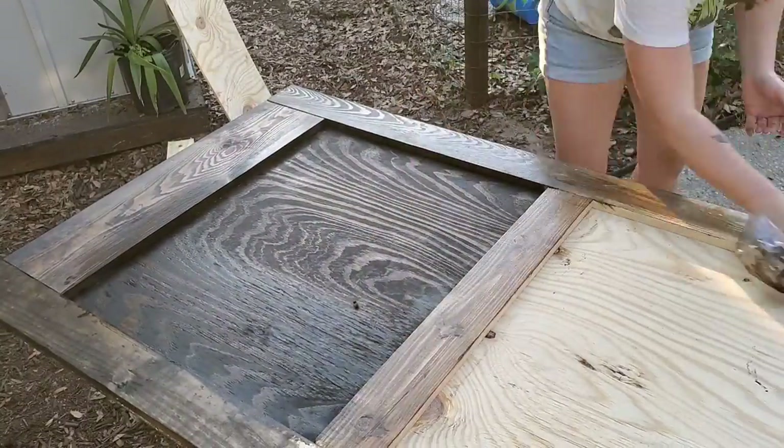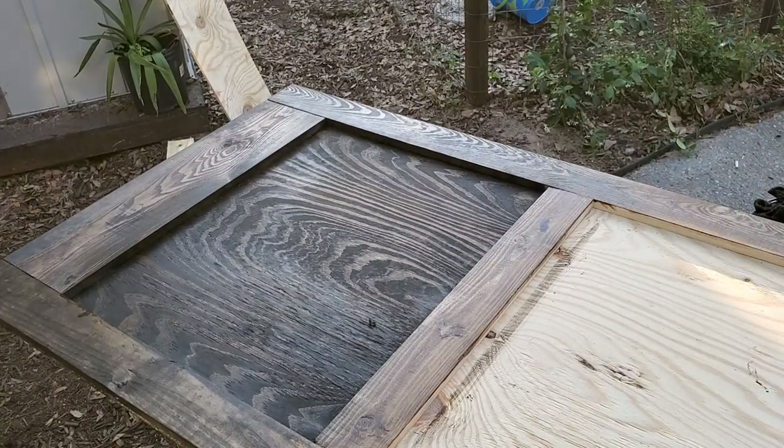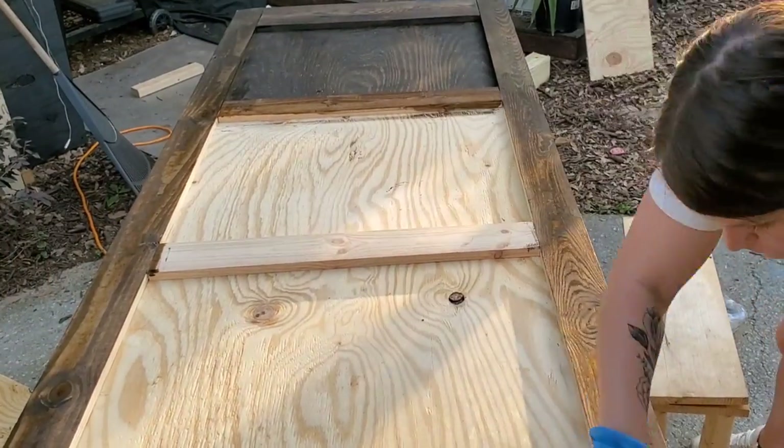It was a lot darker than I anticipated, but I went with it, and I'm so happy I did. Even though it doesn't look the best right here, when it's hanging up and with the lighting in my house, it looks totally different.